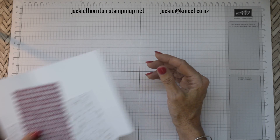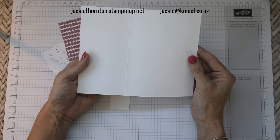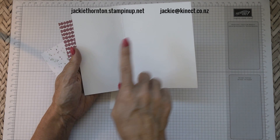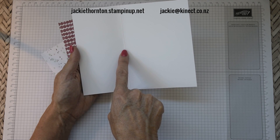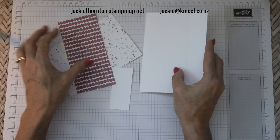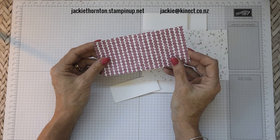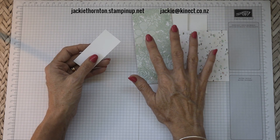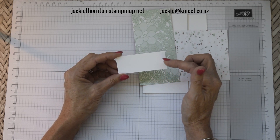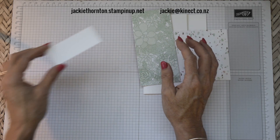We're going to start with the card and DSP — the designer series paper that we need. You're going to need a piece of whisper white and the measurements for this are 18 centimeters by 15 centimeters, then you're going to score at 7.5 centimeters. Do your score line and then you have the fold in your card. You're going to need two pieces of DSP: one will be 9.5 by 14 and one will be 14 by 6.5. You can use either side of your DSP, and Stamping Up have all their designer series papers double-sided so you get two options. You'll also need a piece of whisper white card at 7.5 centimeters by 3 centimeters.